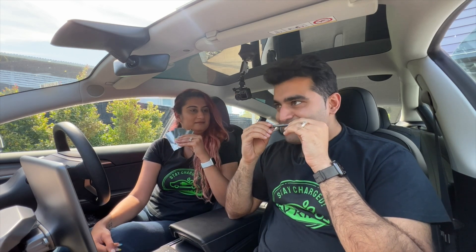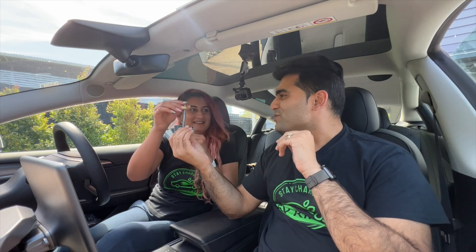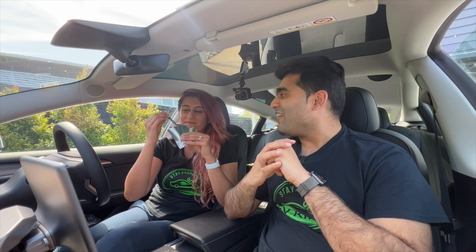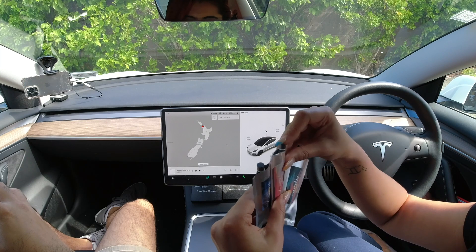Do you like it? Yeah, no, it's good — it's refreshing. It might be a little too strong for my taste, but I like the smell. All right, I will put this in — you guys know what this one is. All right, the next one.